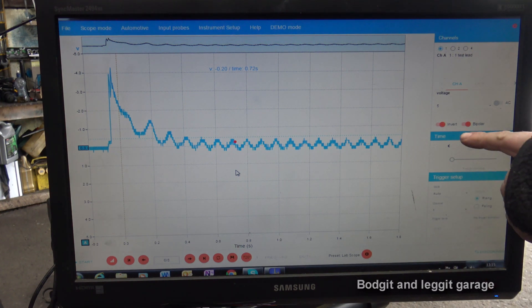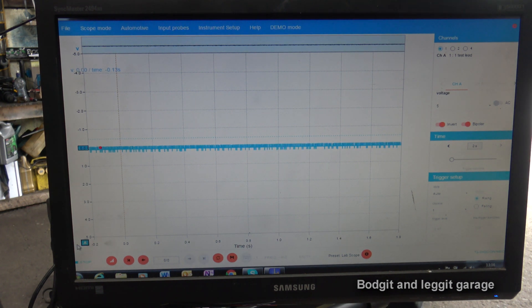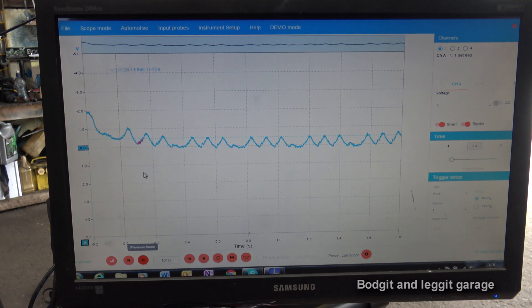We've also inverted the waveform — but if you don't want to do that you just change your probes around and it will display the right way. There are a few different ways of doing it. So we're going to start this again with the spark plug taken out. Obviously the engine is going to sound completely different, but you're going to see what I mean about the missing hump. Same thing — foot on the throttle and crank it. Going back through the frames — you can clearly see a completely different waveform.